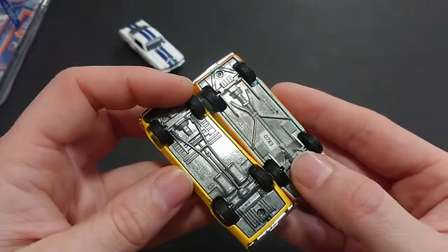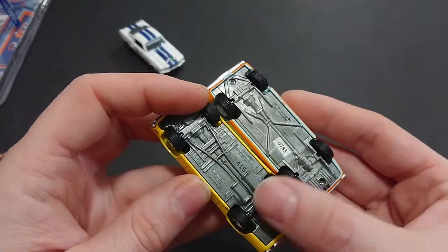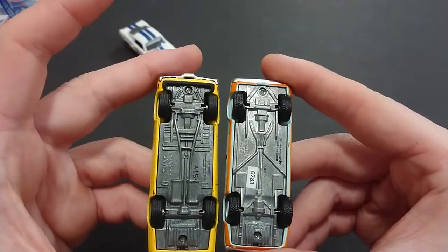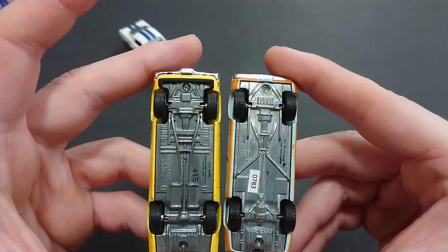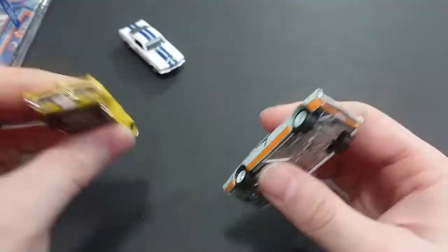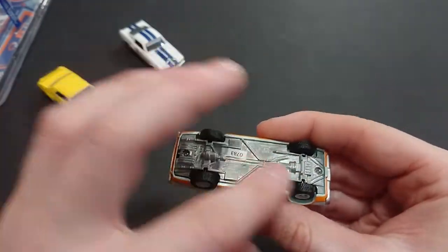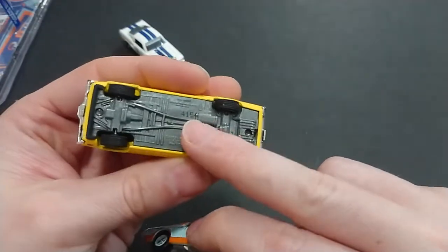Looking at the XR7 versus the Eliminator, they're not identical — you can see physical differences. There are some actually quite evident differences between them; they're very different. So I would highly recommend: if you enjoy the Mercury Cougar, you can't go wrong with either. I honestly thought it would just be a rehash, but apparently not — this one is entirely different.